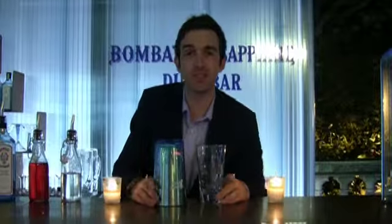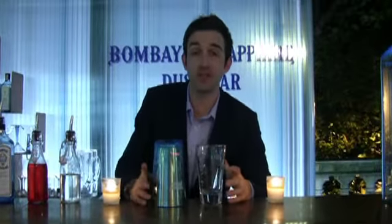Hi, I'm Sam, the resident mixologist down here at the Bombay Sapphire Dust Bar at Somerset House. Today we're going to give the Cosmopolitan a bit of a Bombay Sapphire twist.